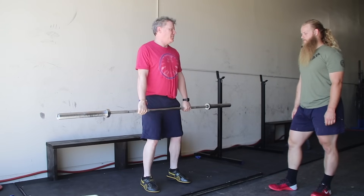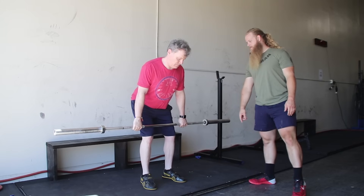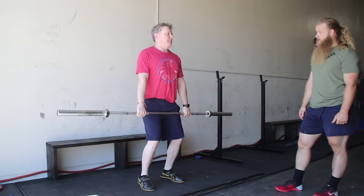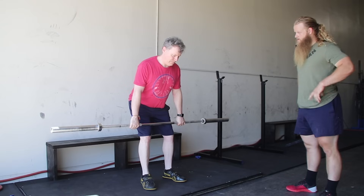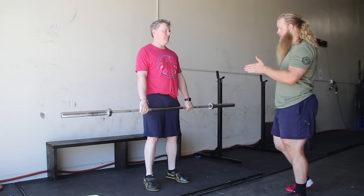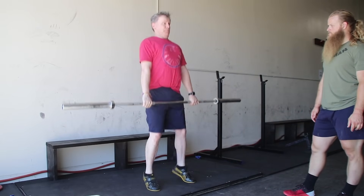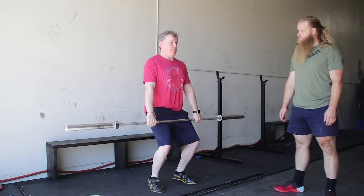Jump. Again — jump straight up. Get your shoulders a little bit more over the bar, knees back. When I say knees back, I want you to extend the knees a little bit. Bend your knees a little — right there. Jump. Again. Look out a little bit more. Jump. One more time — make sure the balance is over the middle of your foot, not on your heels, before you jump. We're going to do two more. Look out a little bit more. Jump — a little harder, jump higher. Jump. Good.